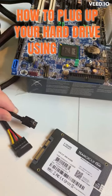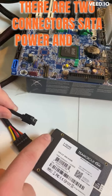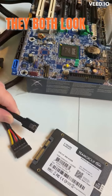How to plug up your hard drive using SATA. There are two connectors: SATA Power and SATA Data. They both look like this on the cord.